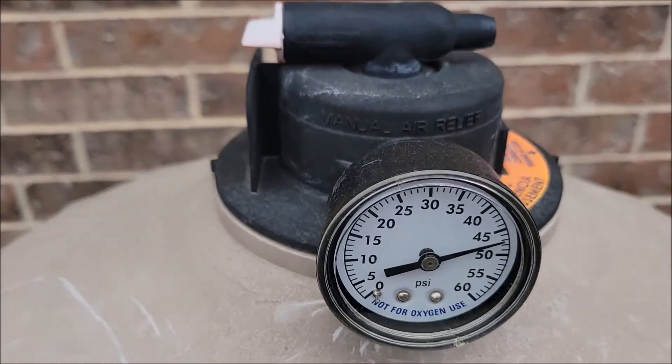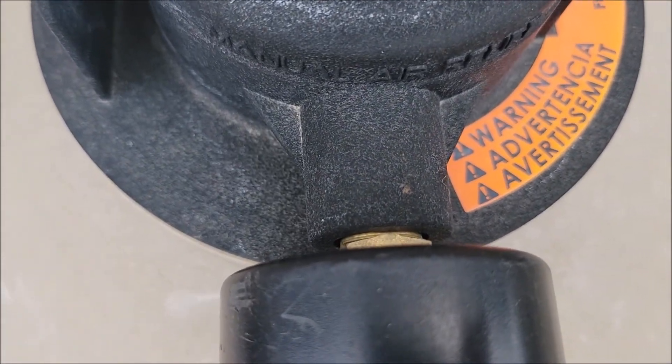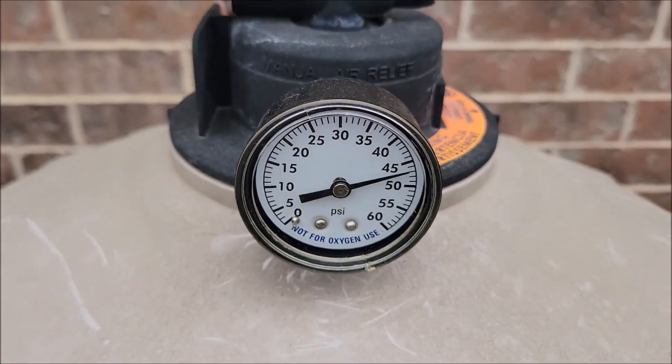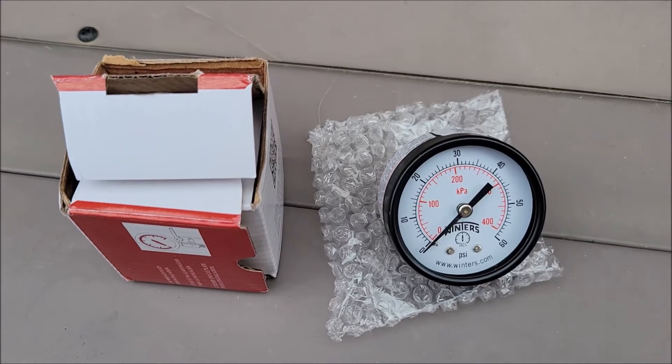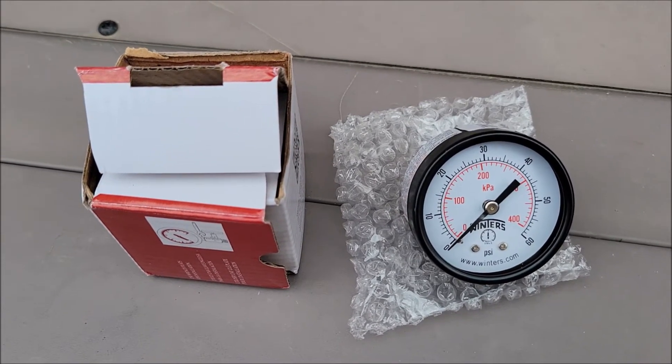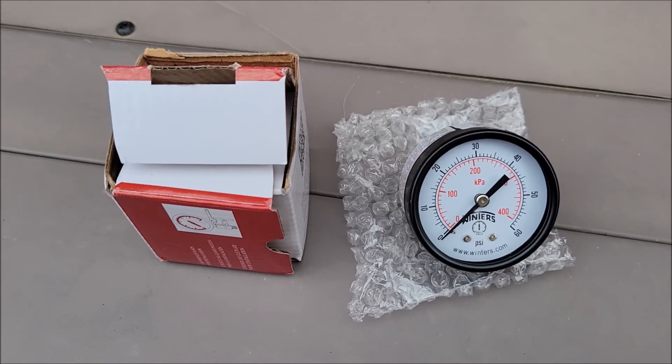It's actually pretty simple. You just unscrew it, put some Teflon tape on it to make sure it's got a good seal and doesn't leak, and screw the new one in. This is just a cheap pressure gauge I got off of Amazon for less than $10 — I'll put a link down there — but it's going to work for what I need.